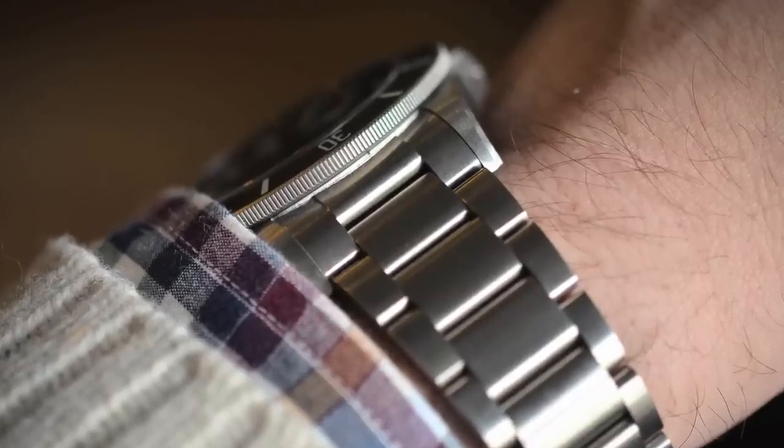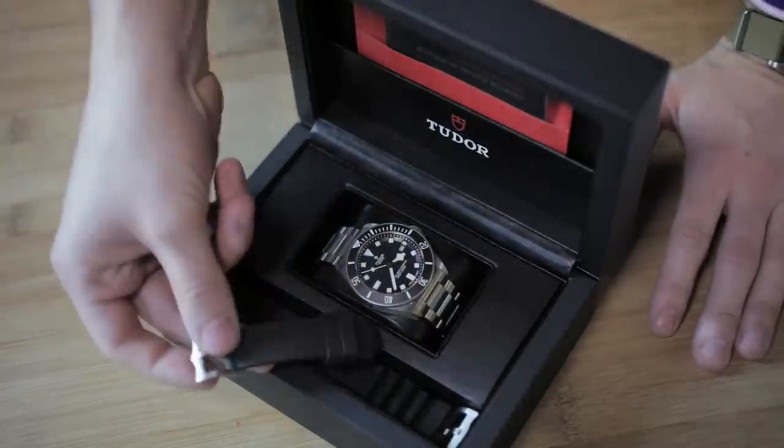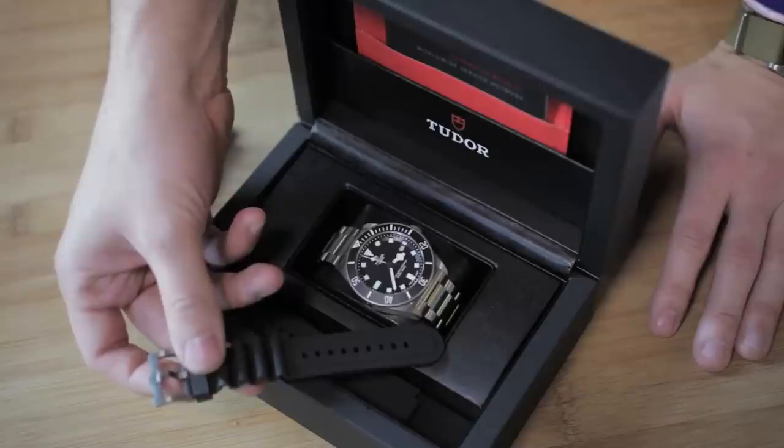The Pelagos is a true tool watch — it's a watch that's meant to be taken diving. So within the box you not only get the Oyster bracelet that it comes on, but you also get a rubber strap in traditional length, and a diver's extension rubber strap that's meant to go on the outside of a diver's suit.